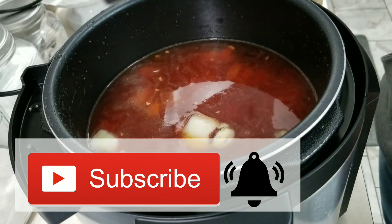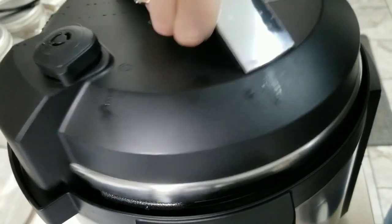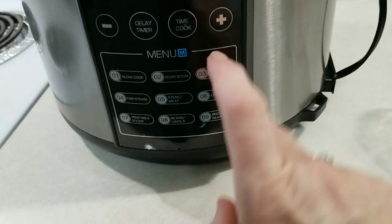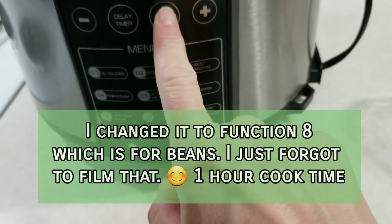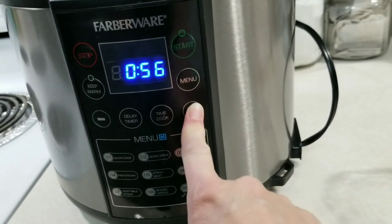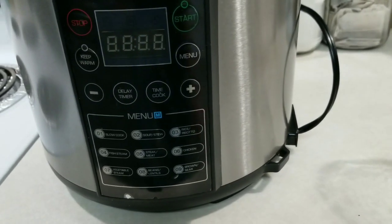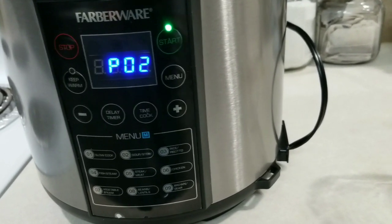Now I'm going to put my lid on. I'm going to put it on the soup or stew function. I don't use this very often, so let's make sure I do this right. I'm going to increase the time to an hour — I think in the past that's what we did. I hit start and it's going to come to pressure. I will come back and show y'all the finished product. Really easy tonight.